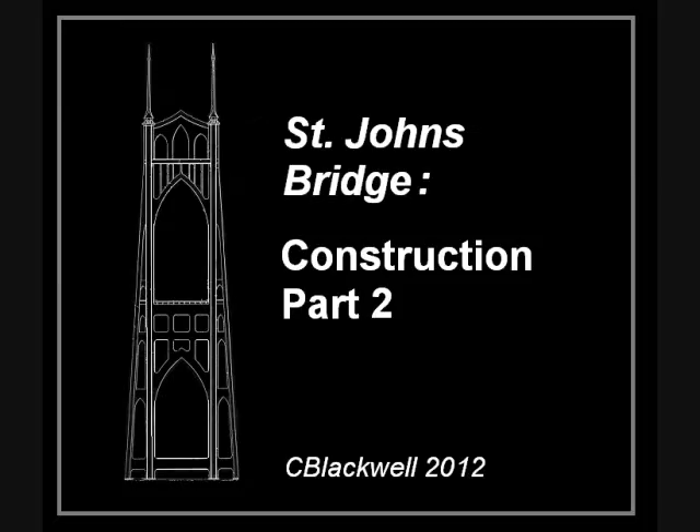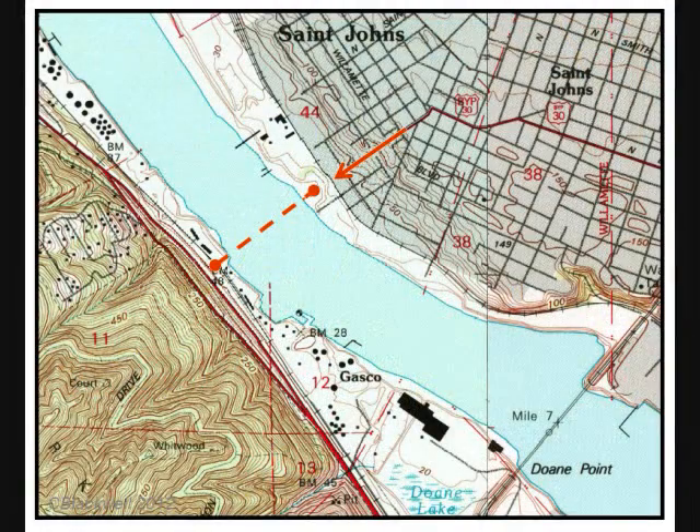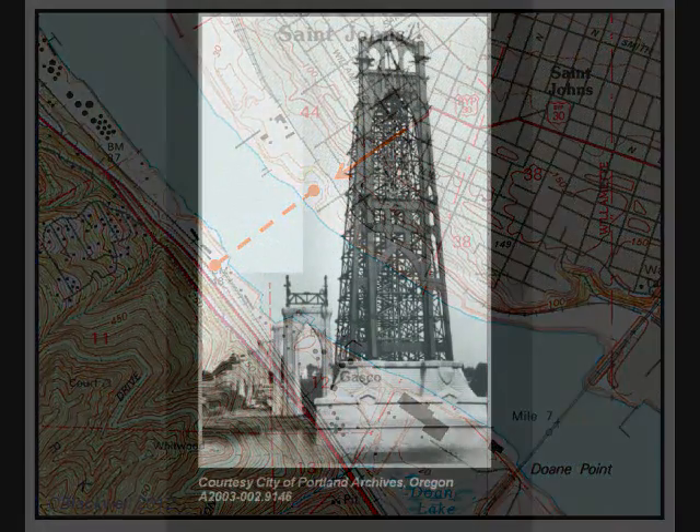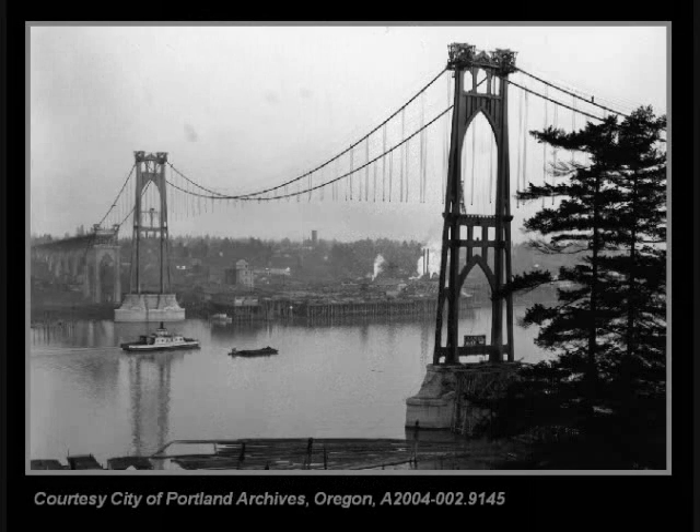This is Part 2 about the construction of the St. John's Bridge near Portland, Oregon. In Part 1, we covered site choice, foundations, and erecting the towers. In this part, we will continue picking up with the cables, the truss and road deck, and the recent renovation.